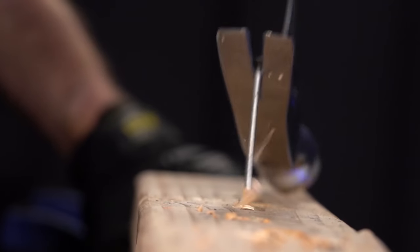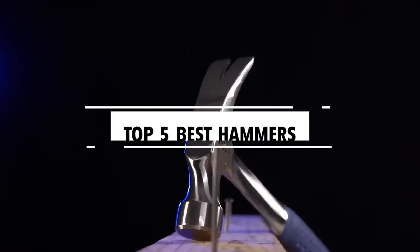Hi there. In today's video, we will showcase the top 5 best hammers you can buy this year. Let's start.